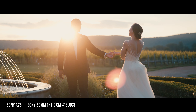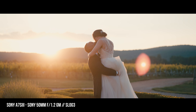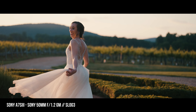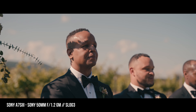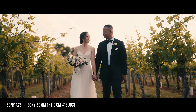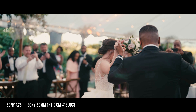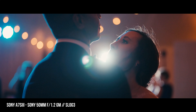But obviously after using it on multiple different shoots for the past month or so — I work a lot, so I'm talking about like 10 professional shoots, five or six weddings with this lens — I got to tell you, simply put, it is 100% worth the money.